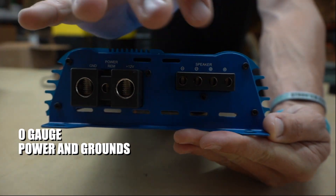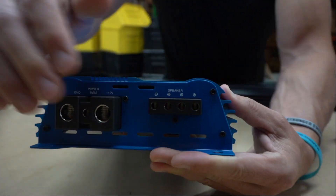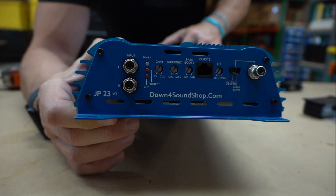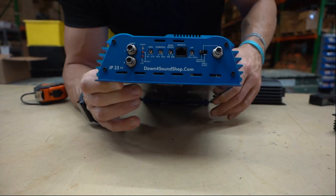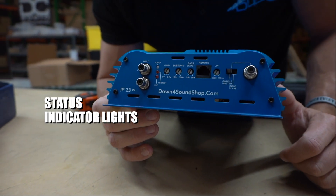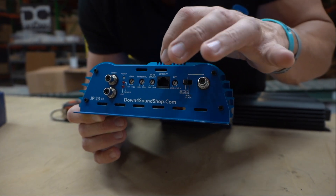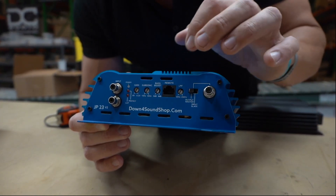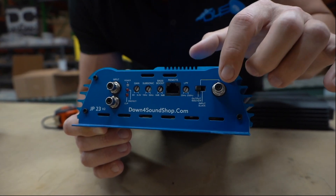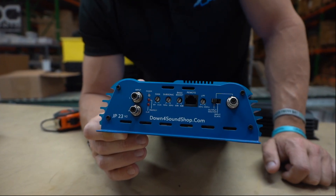On this side we have the crossover network. Just like all of our amplifiers, you have your status indicator lights — power, protect, and clip — your gain, subsonic, bass boost, low pass filter, and a receptacle for your remote bass knob wire. You also have your slave and master output switch so you can strap these amplifiers together, and high quality Tiffany style RCA connections.